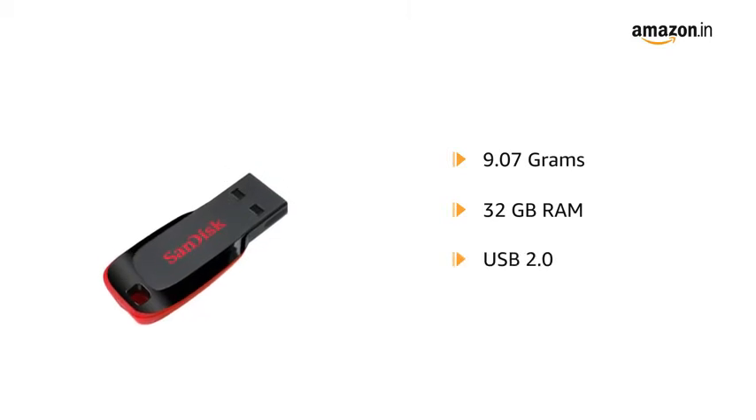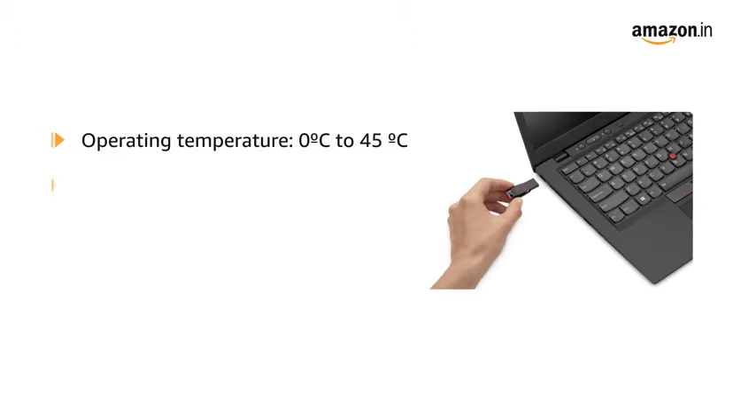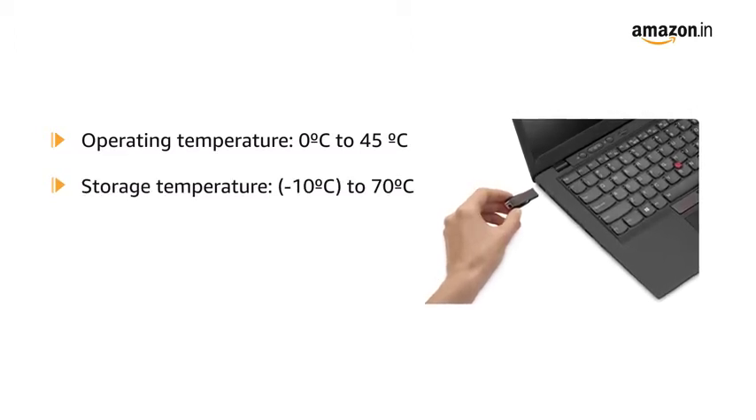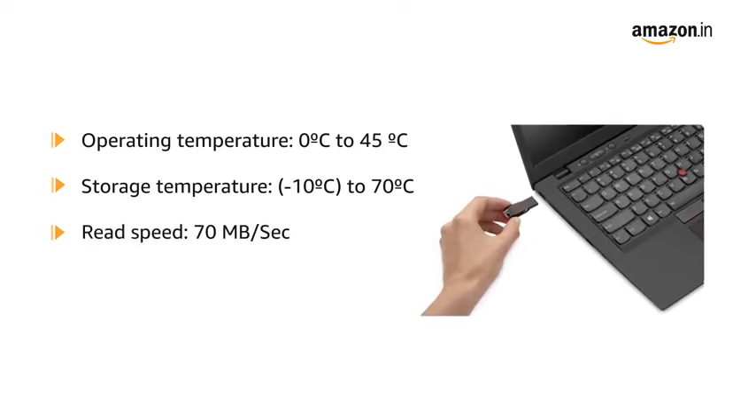It has a USB 2.0 hardware interface. This USB flash drive has an operating temperature of 0 degrees Celsius to 45 degrees Celsius, storage temperature of minus 10 degrees Celsius to 70 degrees Celsius, and has a read speed of 70 megabytes per second.